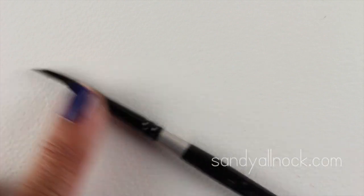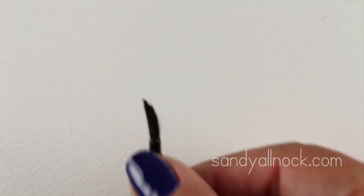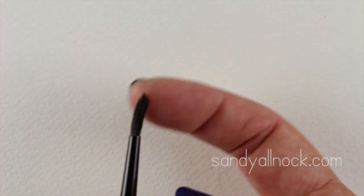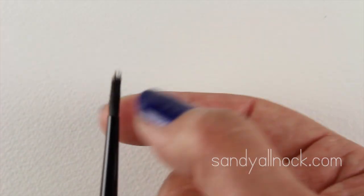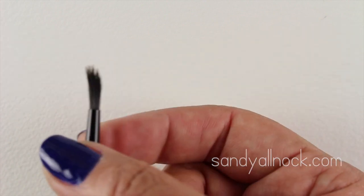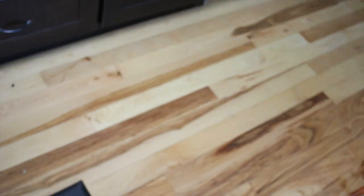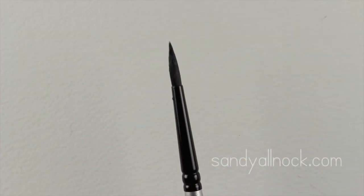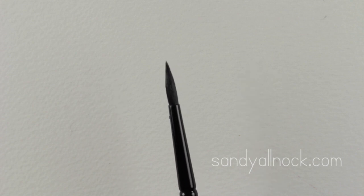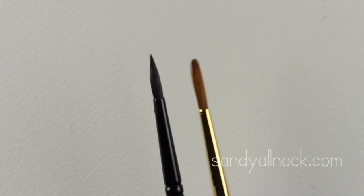This Black Velvet brush is a little damp which is why it's curved, but you can see all the hairs are different lengths. At first I thought that wasn't going to work well for small stamped images, but all you do is wet them, give a shake or two, snap it — and look at how fine that point gets. Of all these brushes, it's probably the finest point you can get, so for those small stamped images when you have a tiny area to get into, they're really great.